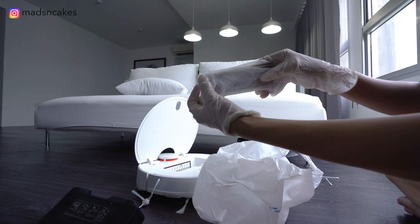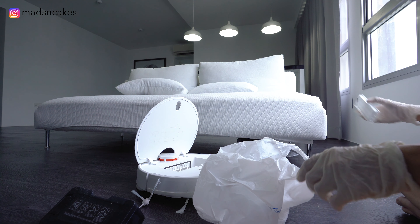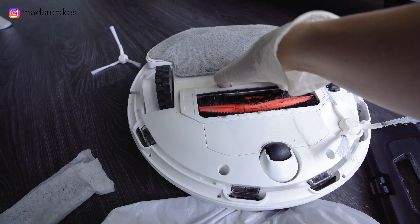So for this filter, I will be washing it later. And meanwhile, I will replace it with a new filter for this.